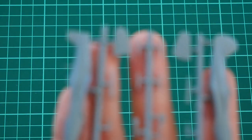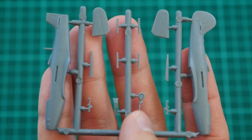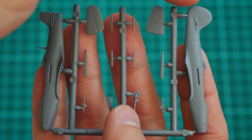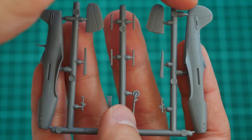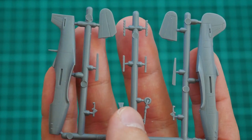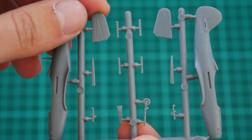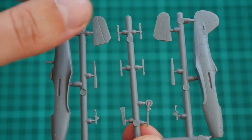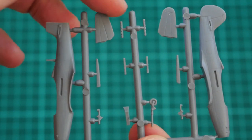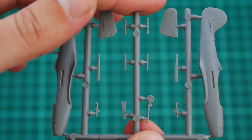Here we have the first grey plastic sprue. In total there are two grey sprues and one transparent sprue. We have the fuselage halves here — the right fuselage half is molded together with the rudder, while the left one is without the rudder but has an antenna on top. The rudder will serve as a guiding element for aligning the two halves. Recessed panel lines are present here as well. We also have one-piece tail wings, and the exhausts are molded separately and will have to be inserted into special recessed slots.